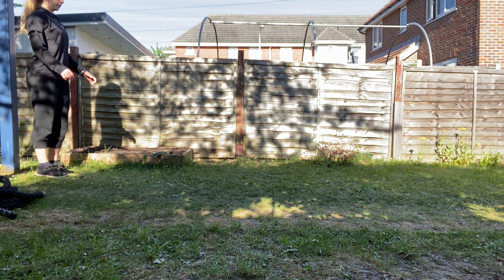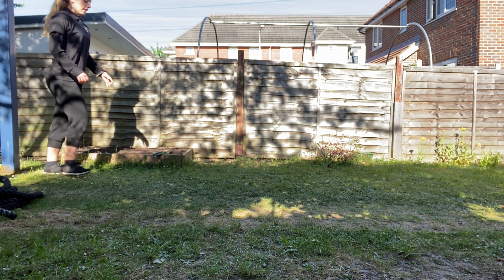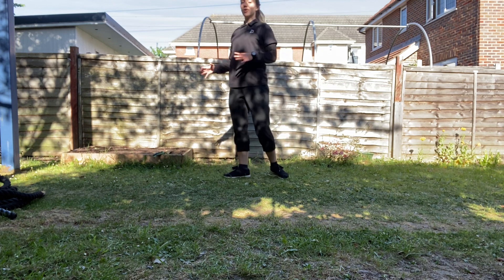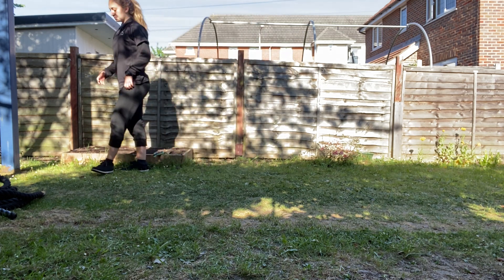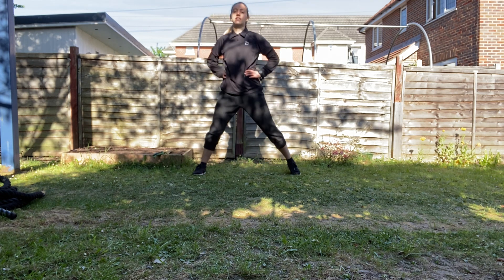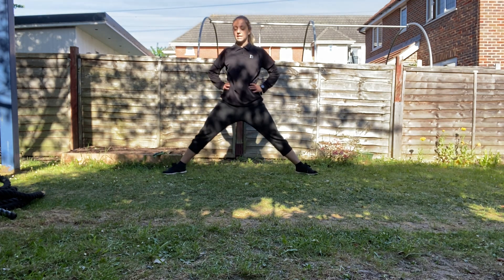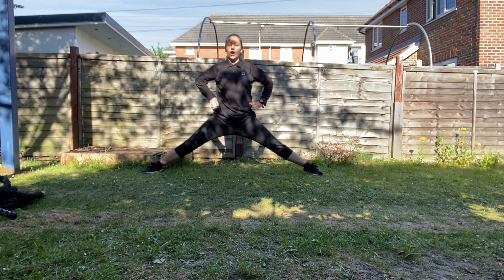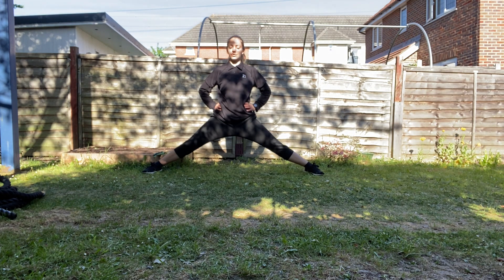Good, and last one. Good, and walk it out. Come into a nice wide feet standing position. Hold it where you feel a stretch, but you can still maintain nice and strong, and it's not too painful. Just send your breath to your belly.